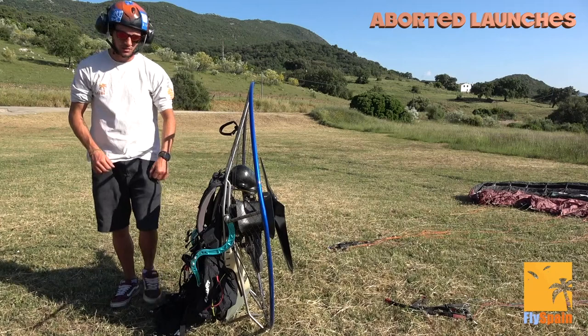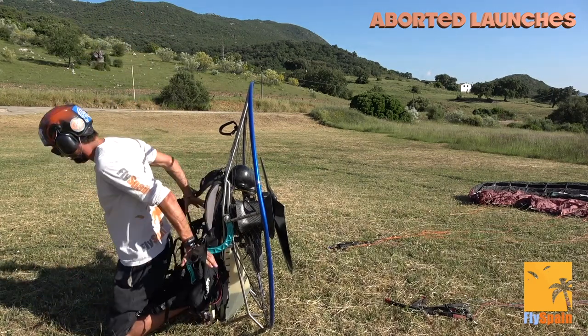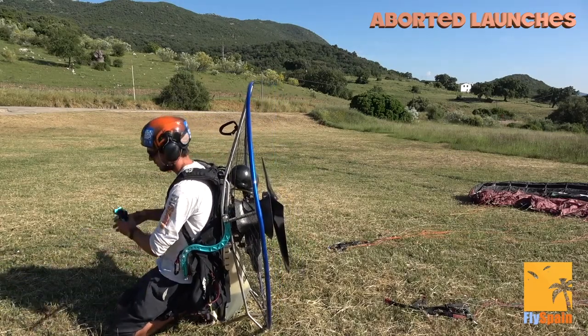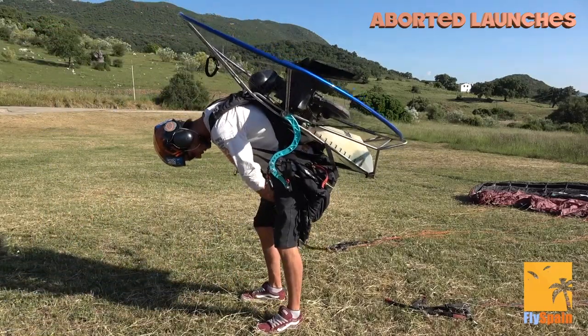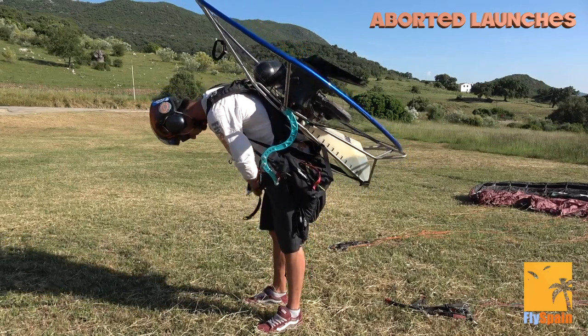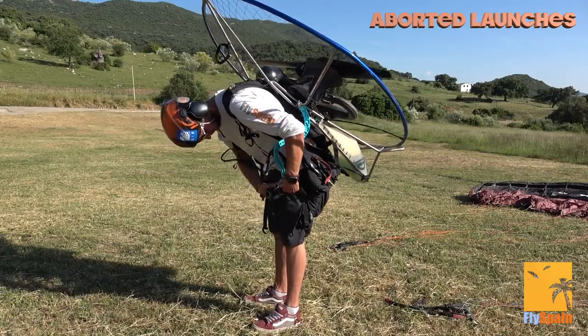Now that your lines are clear, it's time to clip into the motor. Kneel down in front of the motor with your legs underneath the seat board, arms through the shoulder straps, and get your throttle in your hand. Stand up keeping your back nice and straight — try not to lean over — and then start clipping in, starting with your leg straps first and working your way up. I like to start at the bottom and work up so there's no chance I could skip anything out.